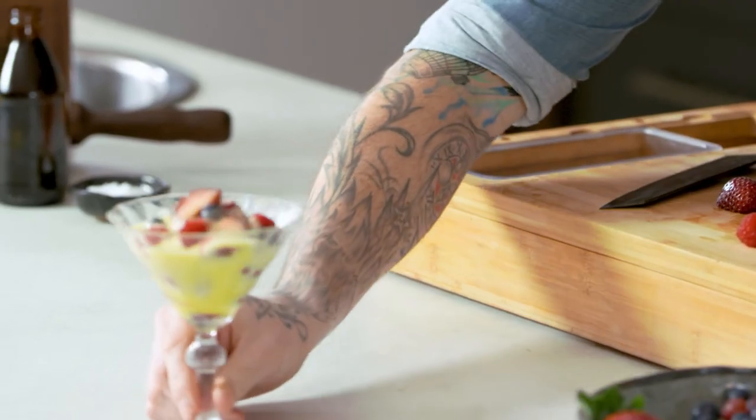Here we go — a mixture of two absolutely fantastic products for summer: all the berries you're going to get this time of year and a nice glass of sparkling wine turned into sabayon.